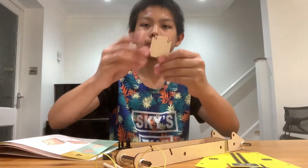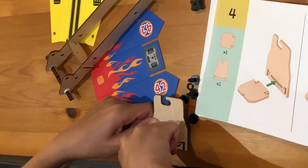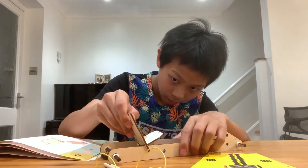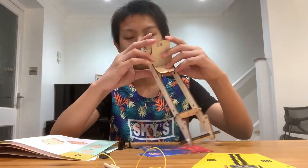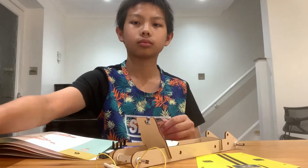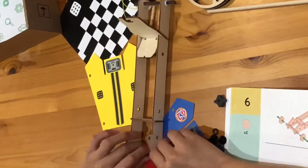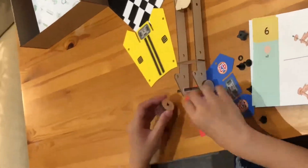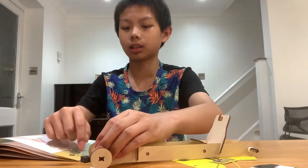Next, the passenger seat will be assembled by attaching the car seat onto the backrest. I will now fix the two small wheels and the two big wheels onto the newly assembled backbone car chassis.